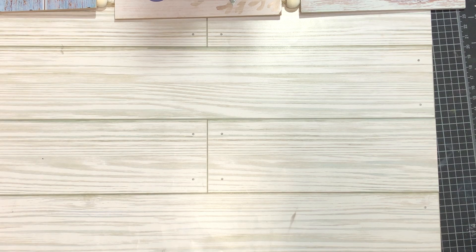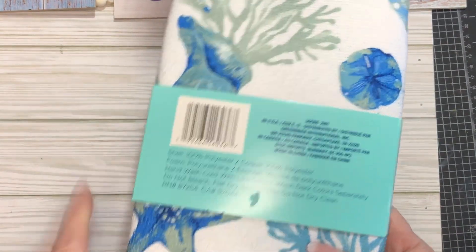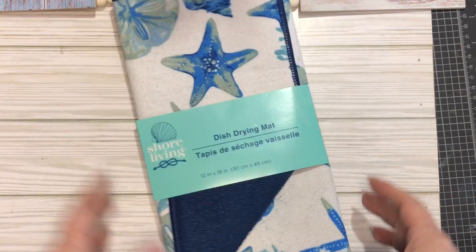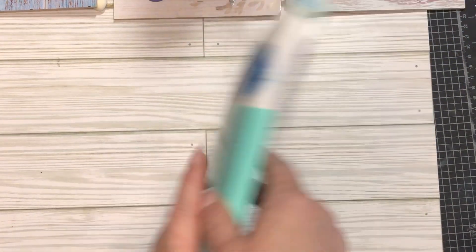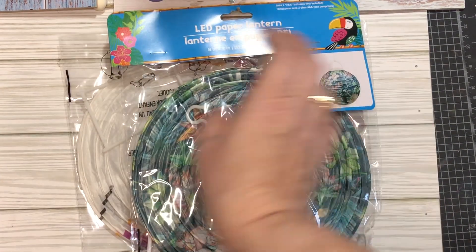I like to change out my dish drying mat for the season and summer's coming, so I got this one here. They're small — only 12 by 18 — so it doesn't quite fit underneath my drying rack, but I can use it nonetheless.